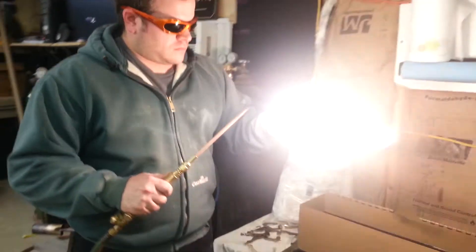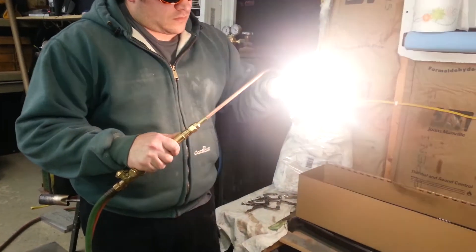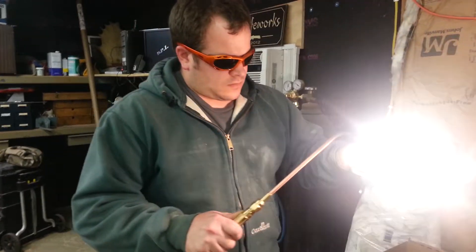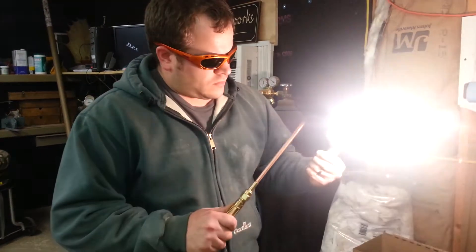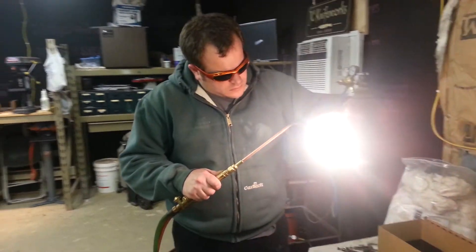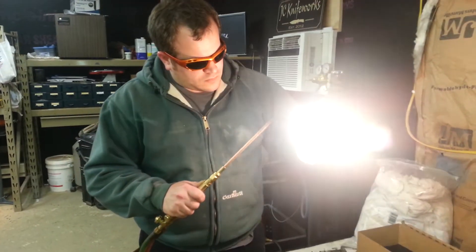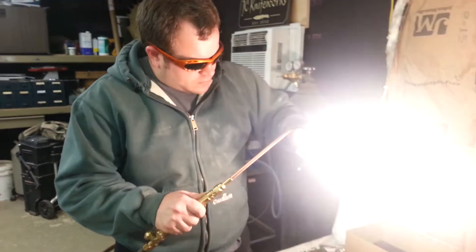Going to heat up this edge and flow it back into the ricasso a little bit, getting kind of an even heat on both sides. Kind of hard to see with the brightness of the torch. Then we're going to quench it and check it for straightness, then it will get a double draw temper. Using an oxy-acetylene torch set up with a rosebud tip — spreads the heat out a little more efficiently.